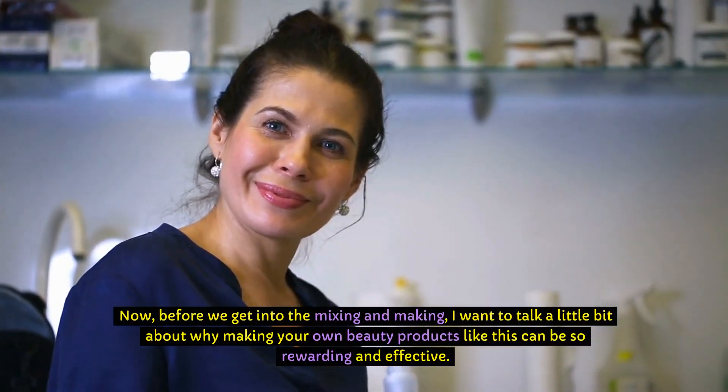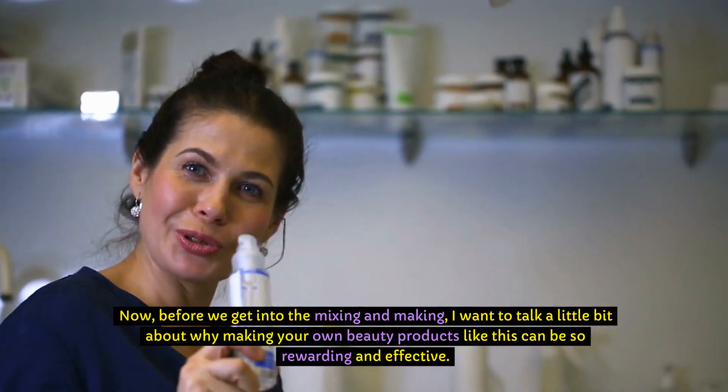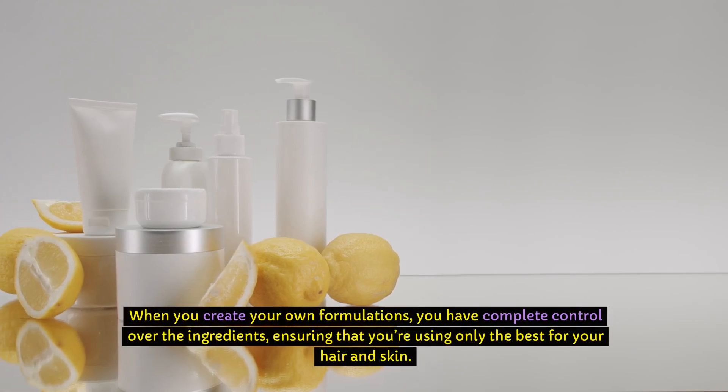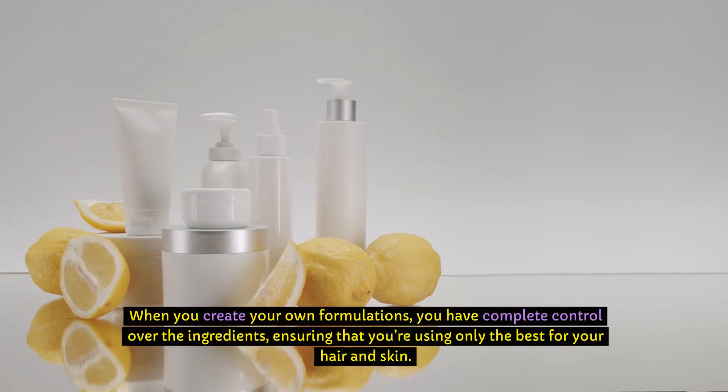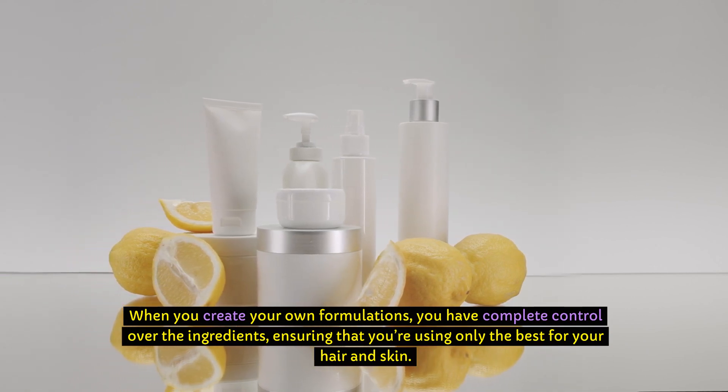Now, before we get into the mixing and making, I want to talk a little bit about why making your own beauty products like this can be so rewarding and effective. When you create your own formulations, you have complete control over the ingredients, ensuring that you're using only the best for your hair and skin.